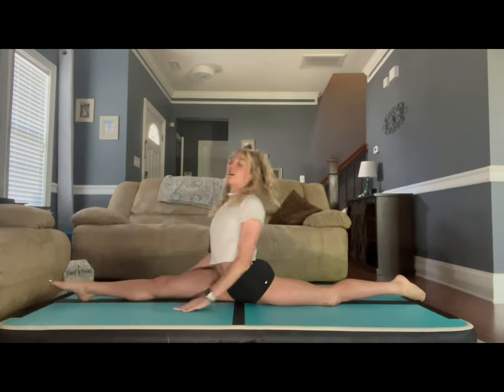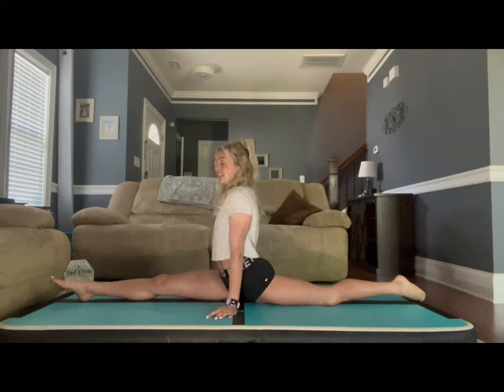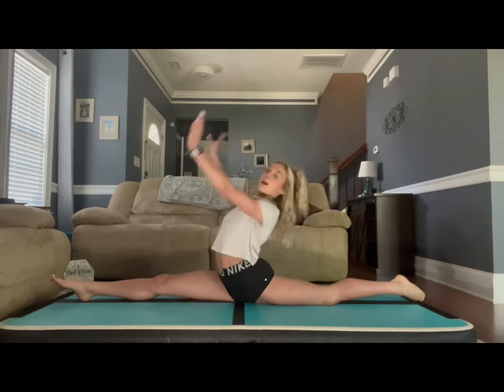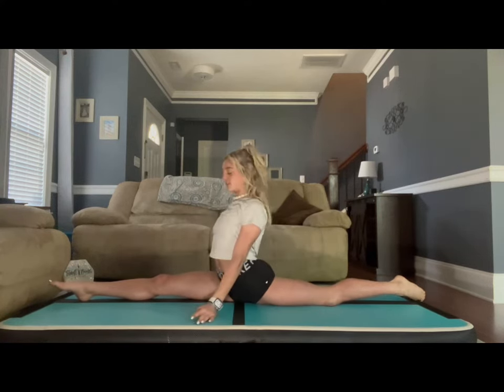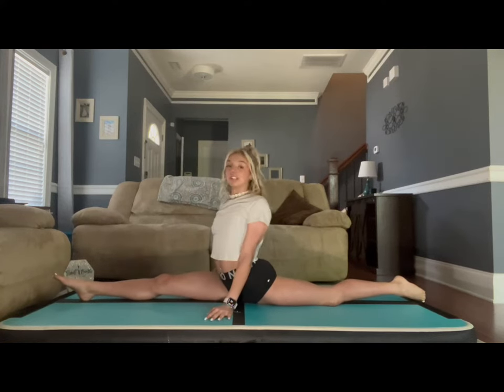Now we are going to have either hands by your side, hips straight, and put your head back, or you can grab your back leg. Just make sure you are not turning your chest and hips to the side. You want to keep it to the front at all times. Whatever you're comfortable with, we're going to hold this one for 15 seconds.